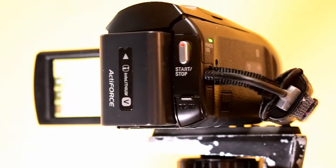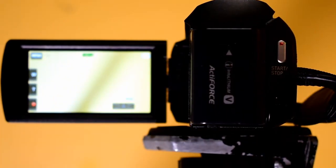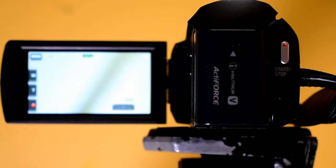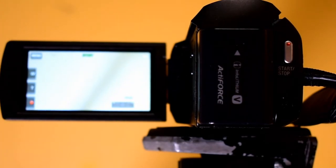Like a lot of Handycams, this camcorder has a flip-out screen where you can access your menu settings, and it's all touchscreen — no more toggle switch as cameras like this used to have.